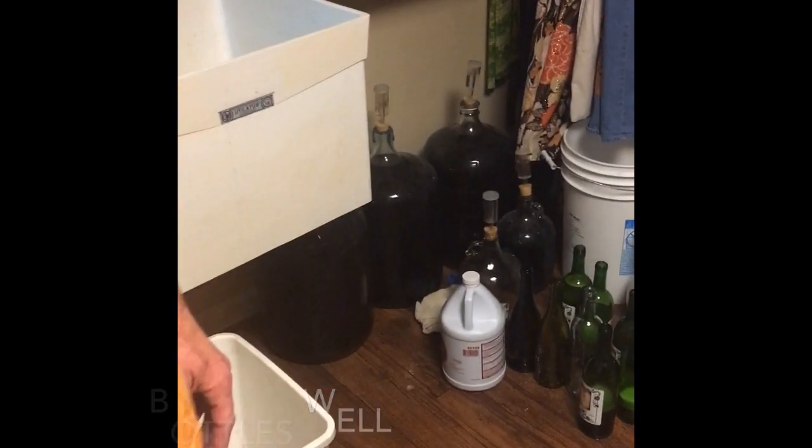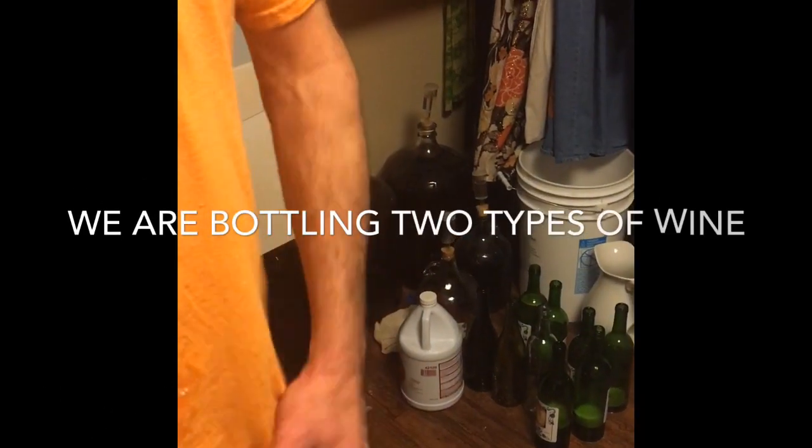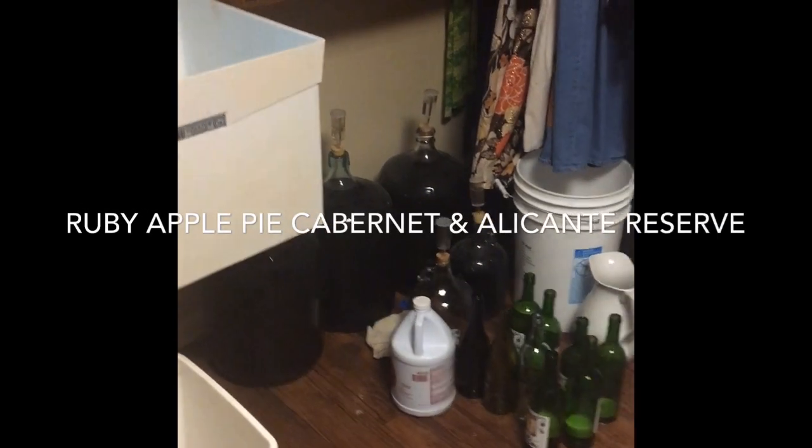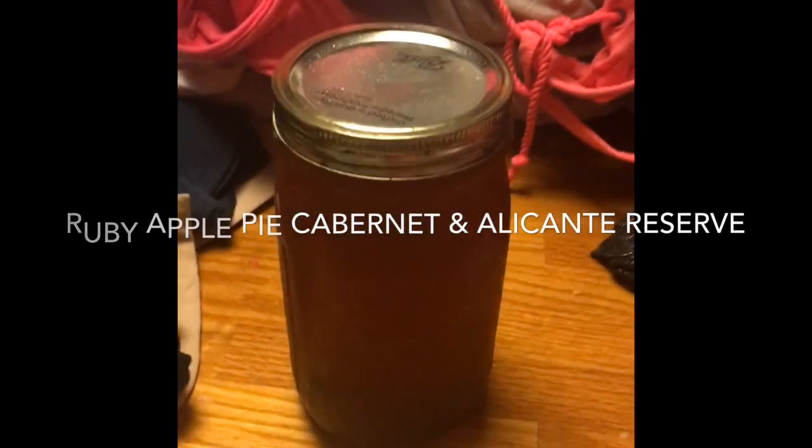We're going to have to start adding a little sugar and some vermouth and some gin to fortify it, and a little bit of applejack.